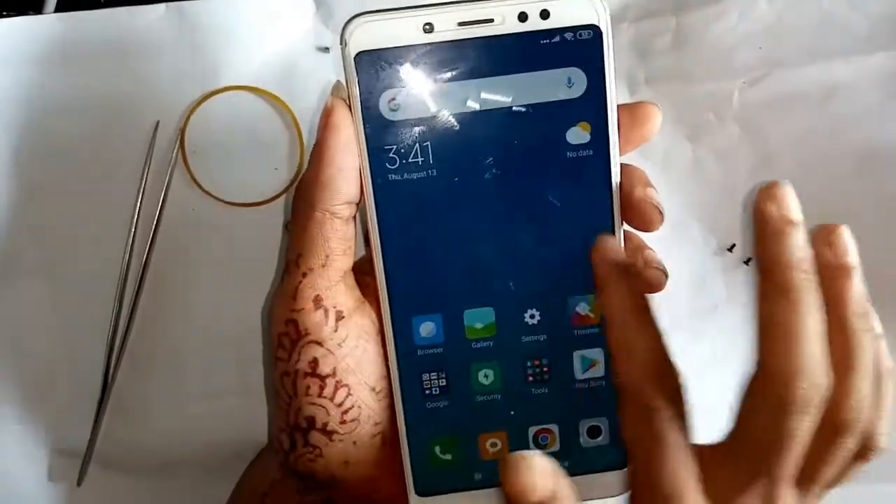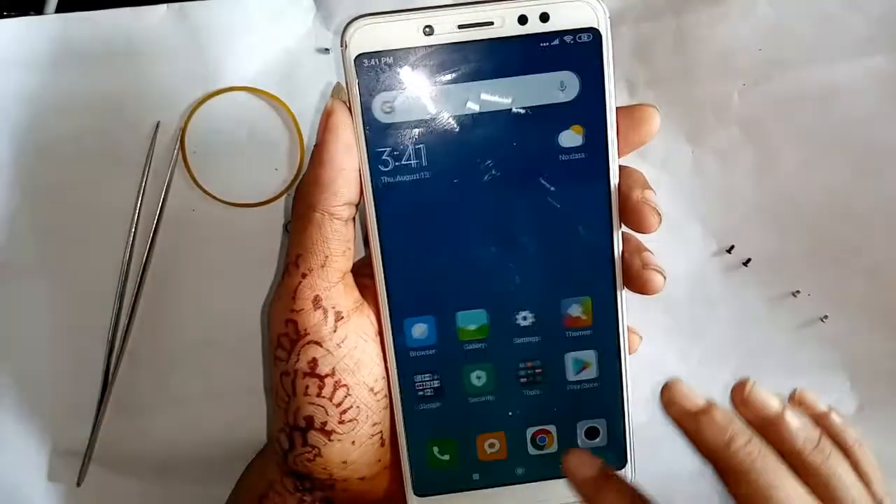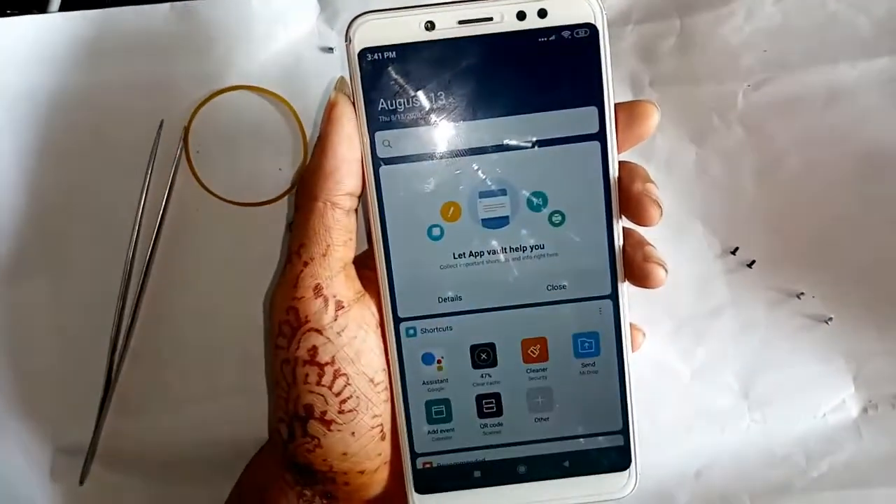This phone is now fully unlocked and the password lock is removed. Thank you for watching — bye bye, see you next time in the next video.